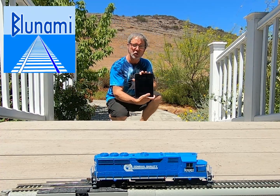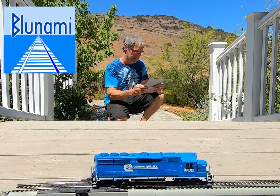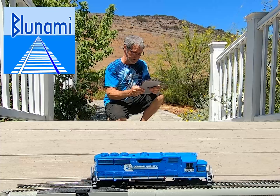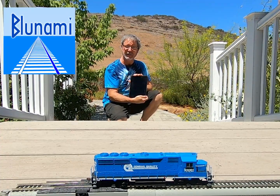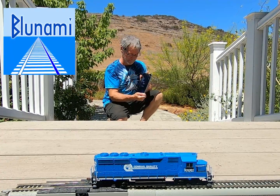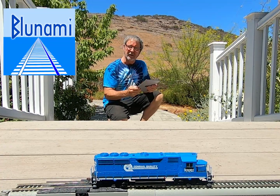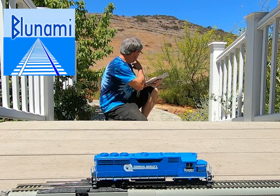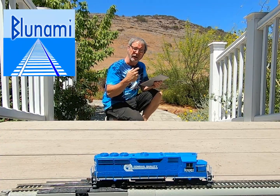I'll launch the app — it's connected to the train. It's collecting all the CVs, which takes 4.56 seconds, and now I've got control of the train. So now I'm just going to march over there, trigger the horns and stuff, and then I'll be right back.